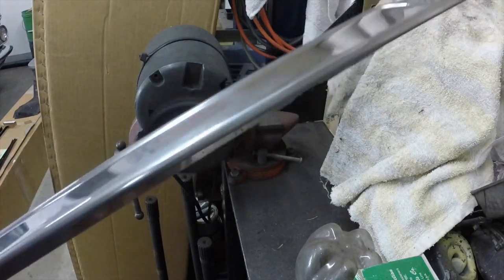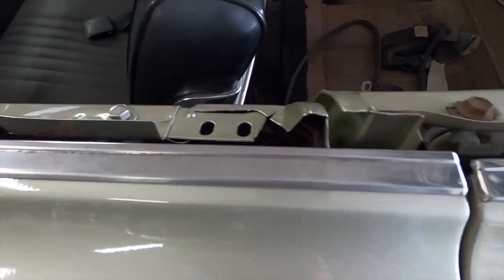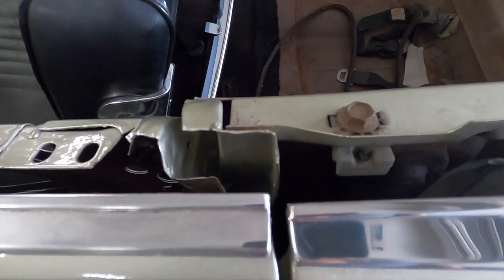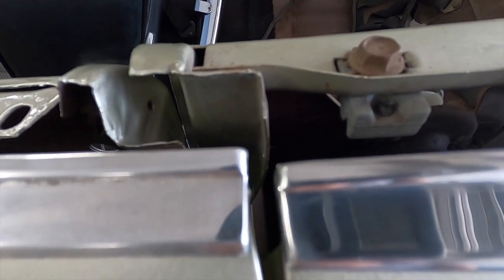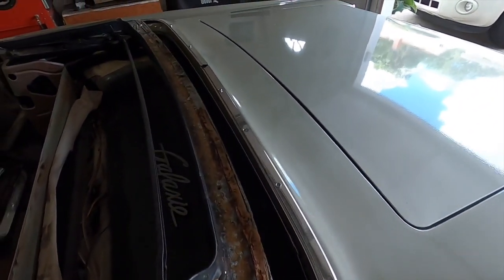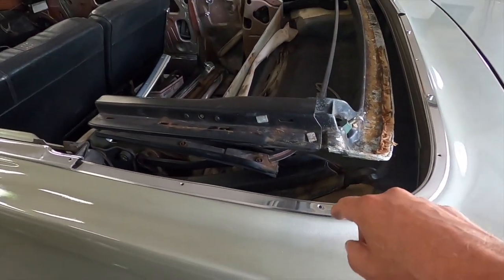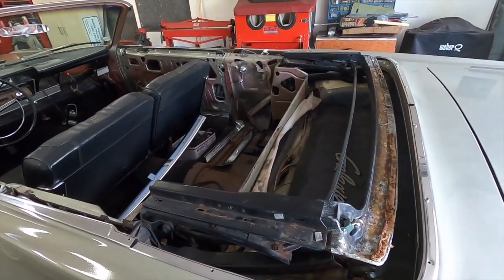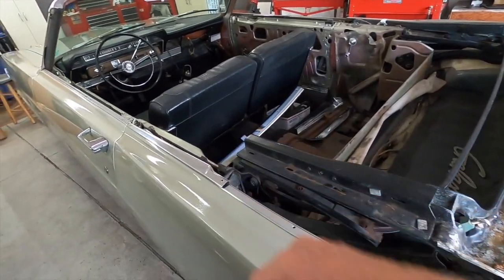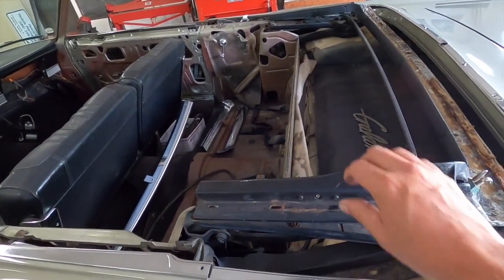Next piece of trim will be the left front door — this is with the GoPro 8 so you can see the difference. Look at that — yeah, big difference. It really looks nice on there; it's going to make all the difference in the world. I'll attach this once it's all buffed out and start attaching the stuff on there.